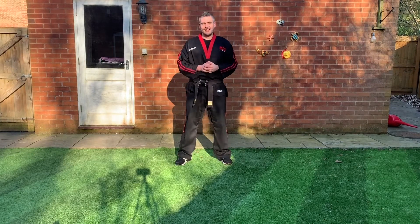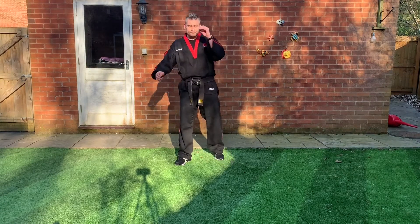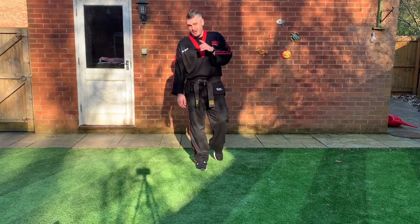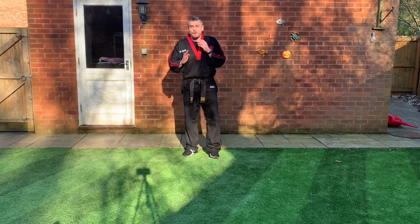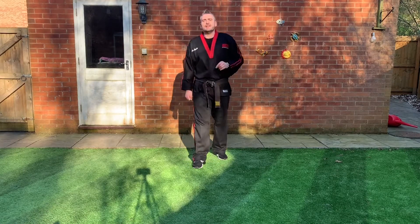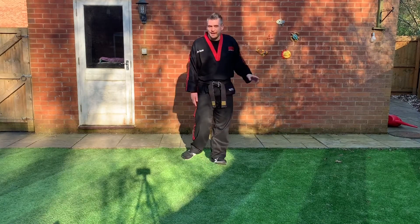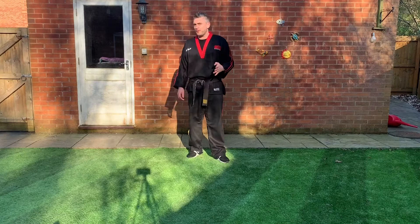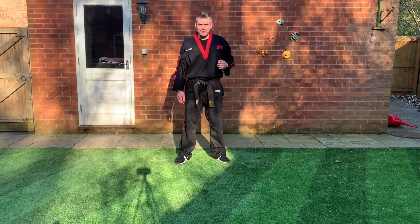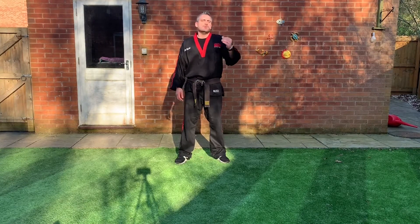The next part of this training you'll do on your own — you can pause this video and go through those kicks again. If there's someone in the room they can count for you, especially if they're holding a pad. We've only just done about 10 to 12 kicks on each side — that's not enough if we're going to improve and get our new grades. Do another couple of sets on each side until you feel like you've progressed a little bit further today than when you started.